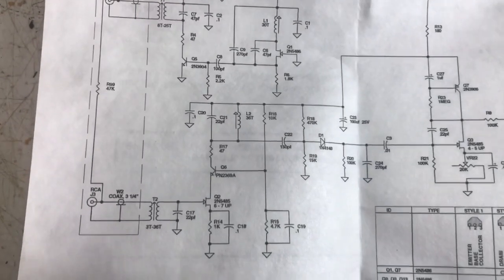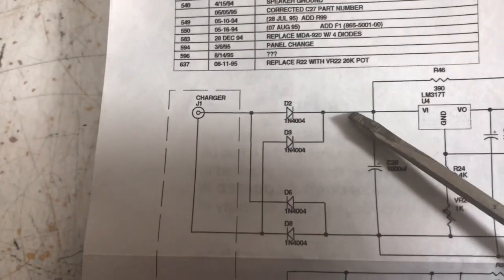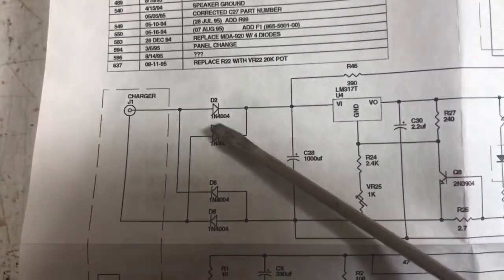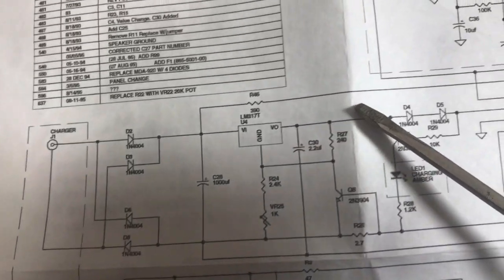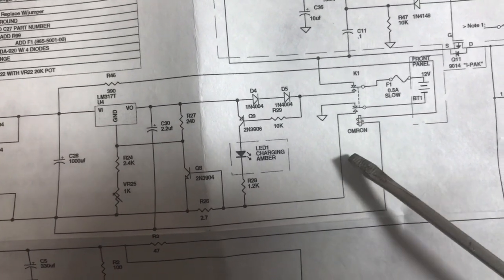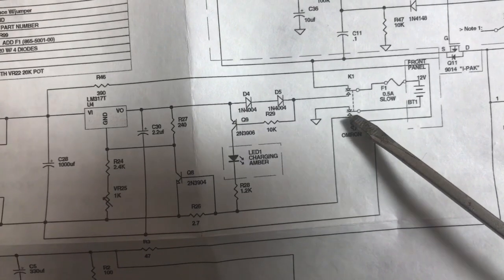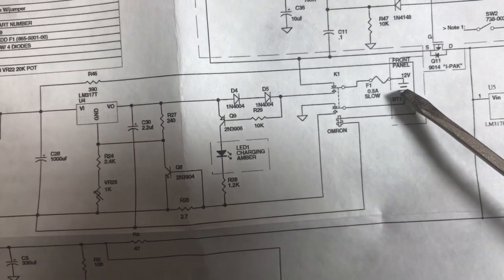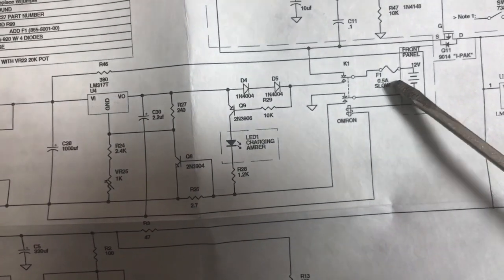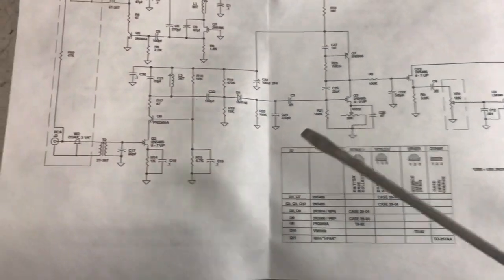I happen to have a diagram of the unit and it's kind of slick — a really simple device. It's broken down into a power supply, charger, full wave bridge rectifier, and a regulator to take the rectified voltage and regulate it down to 12 volts, which allows it to charge a battery. There's an either-or relay so that if external power from the charger is detected, it clicks the relay and applies power to the battery to charge it. If you unplug the charger, the relay relaxes and allows the battery to supply the device.